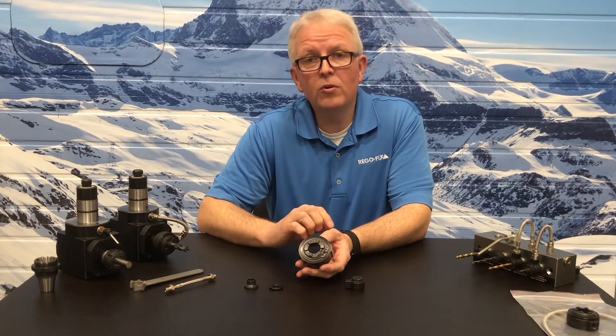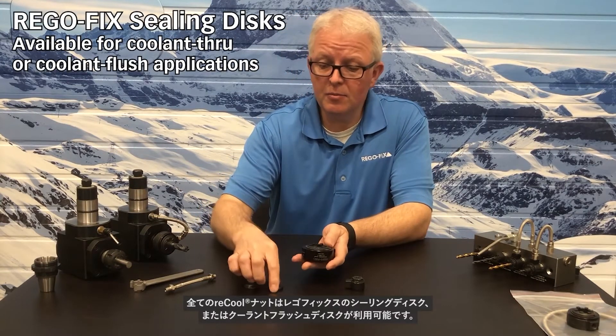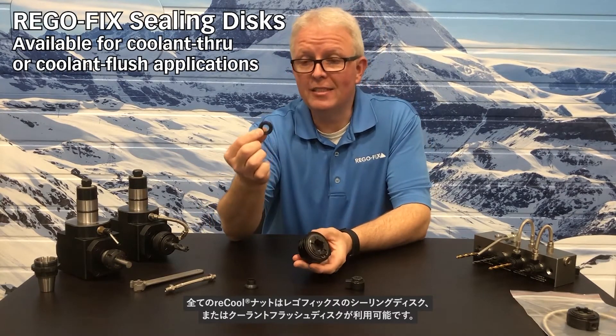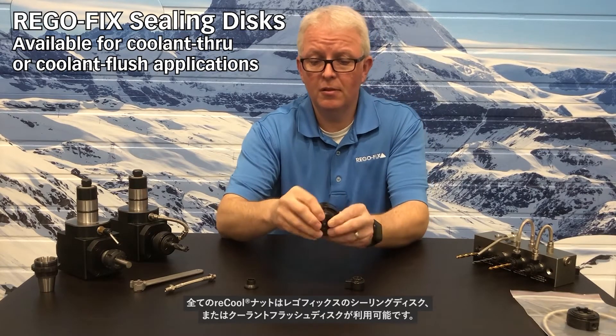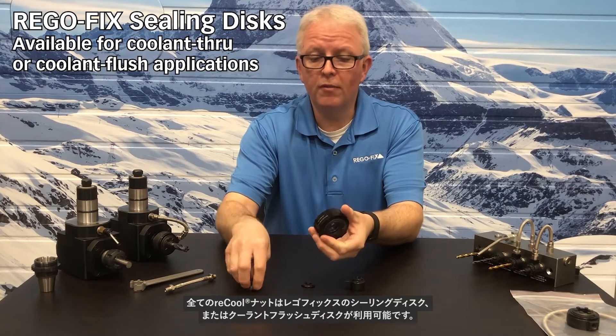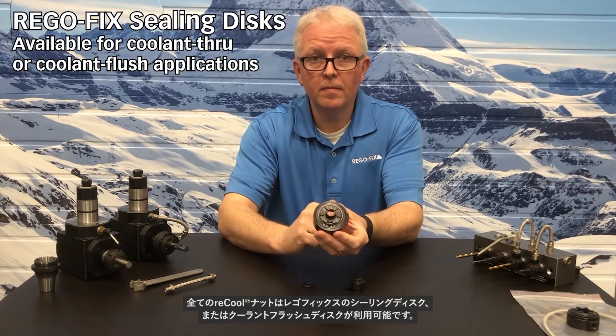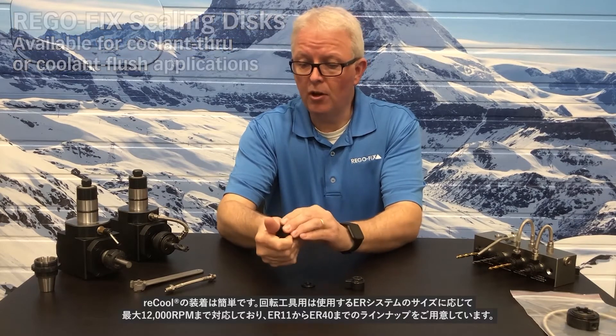All Recool nuts utilize the standard RegoFix sealing disc systems, whether they be the sealing discs themselves or whether they be the coolant flush options. Easy application on those.